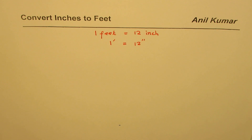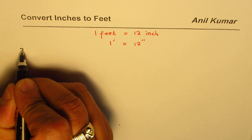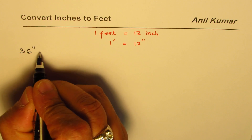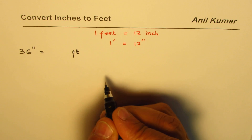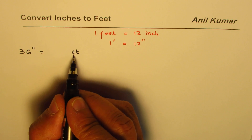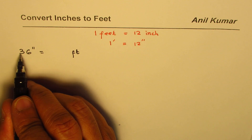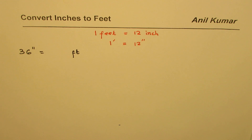We need to convert inches to feet — that is what we practice in this video. Let me start with some very simple values. For example, if I have multiples of 12, say 36 inches, and I want to convert them to feet — we could write that in short form. So how many feet will we get when we convert 36 inches?